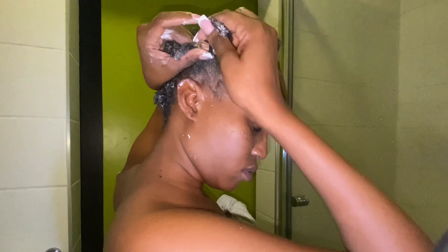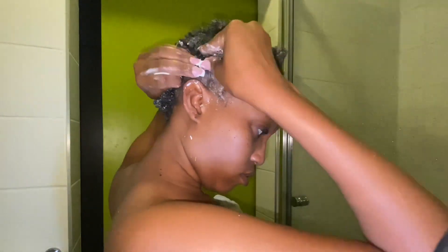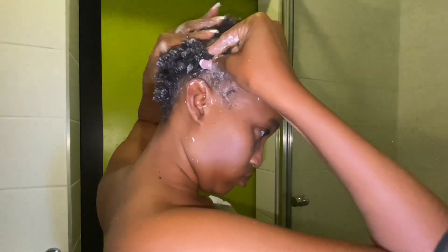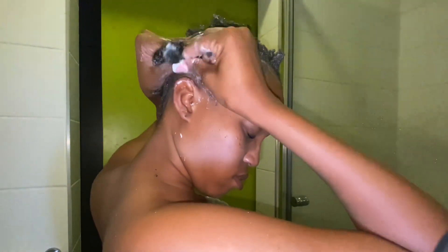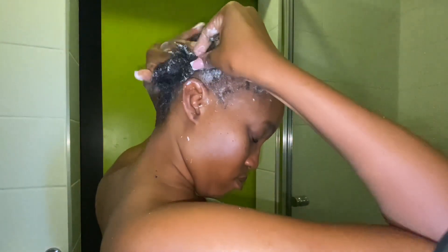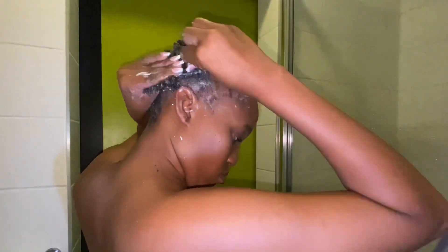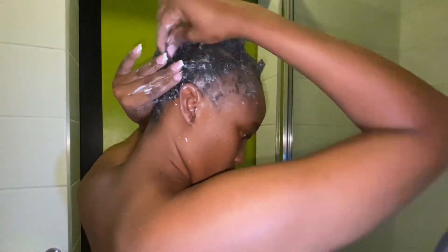I usually do this every two weeks — wash my hair in the shower. But what I realized watching this video back is that my hair is pretty dry — it's extremely dry. I don't know if it's because I'm always putting water into it, but I think that's something I need to work on. Maybe if I stop just putting plain water in it all the time it wouldn't be so dry.